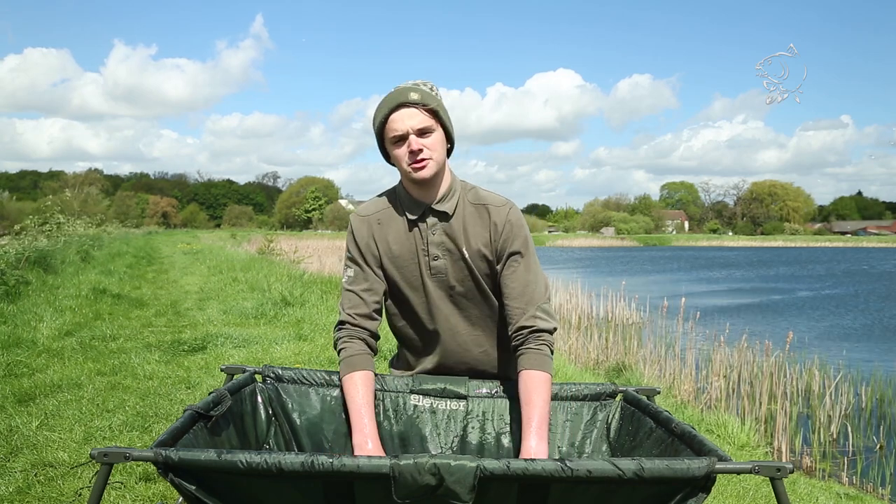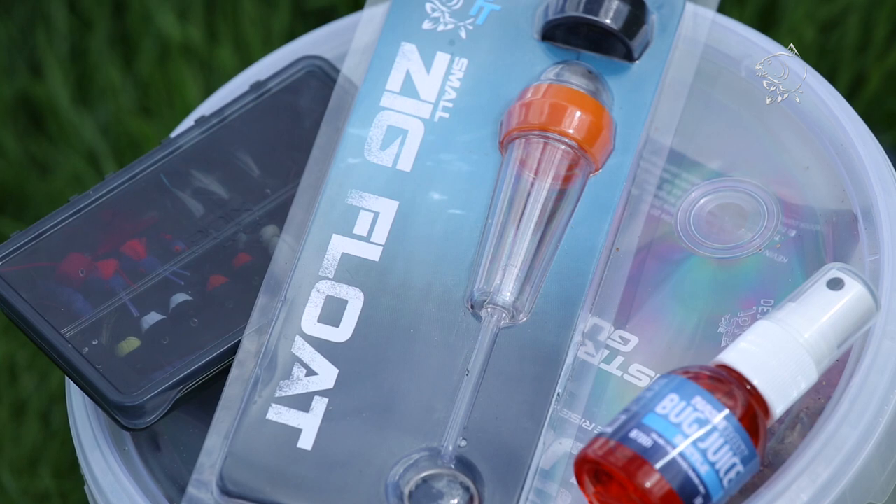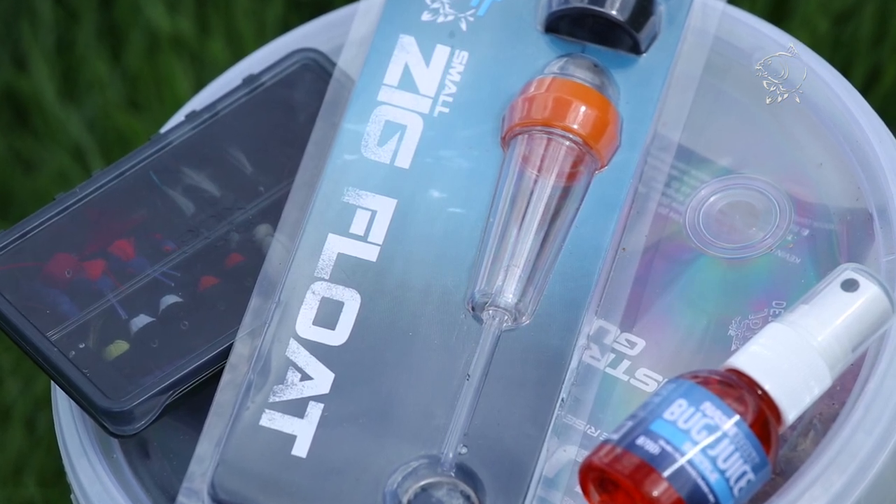Hi there, I'm Mike Wilson from the Design and Development Department at Nash Tackle. I've come down to the local reservoir today in Hadley to try out the new Zig floats which we've been developing over the last 12-13 months.